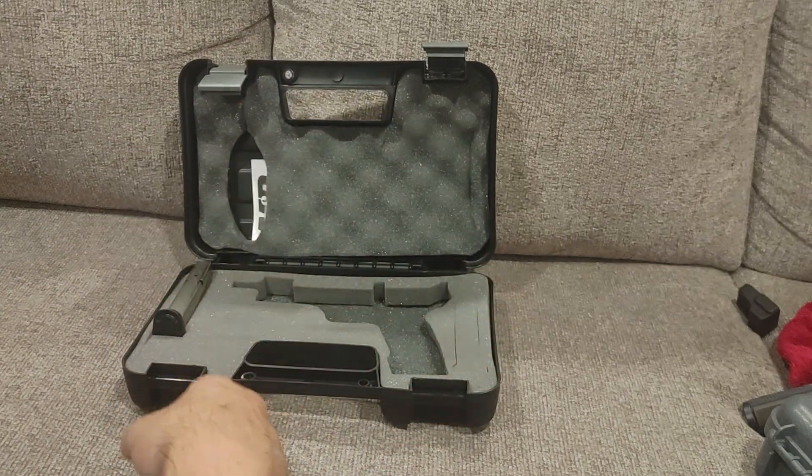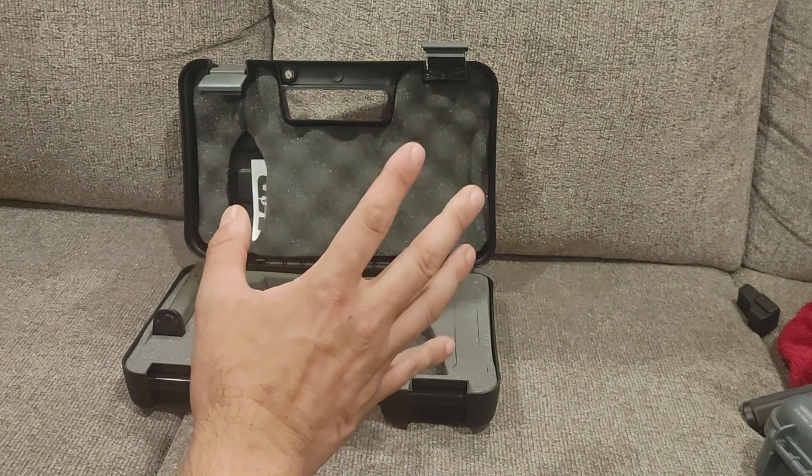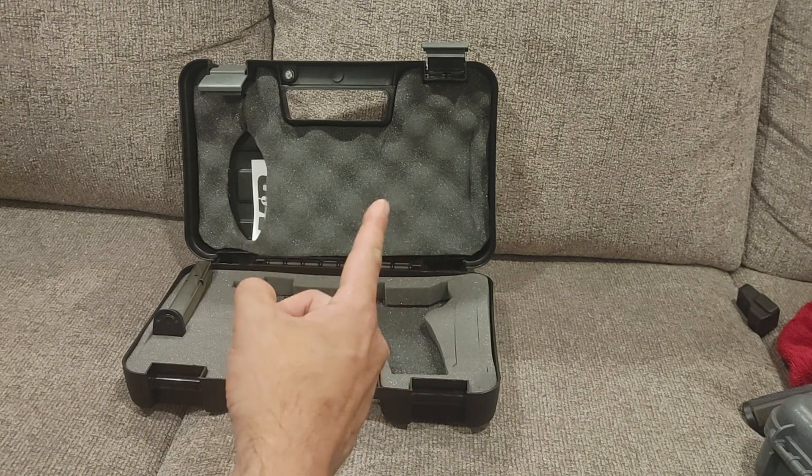Last video I said 'etc' like 50 times and I wanted to punch myself after the third one. So if you hear me saying that a lot, reach through your computer and punch me.